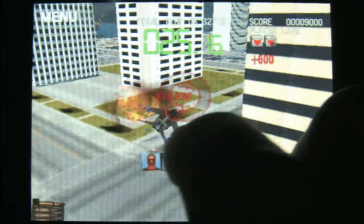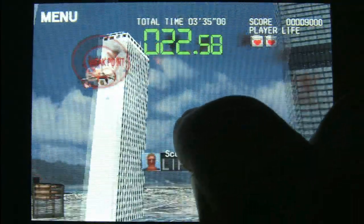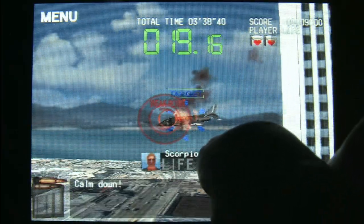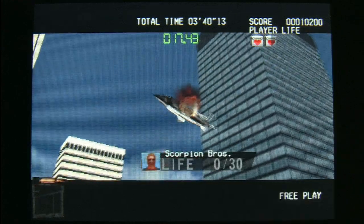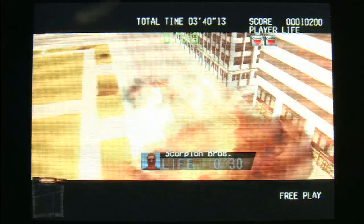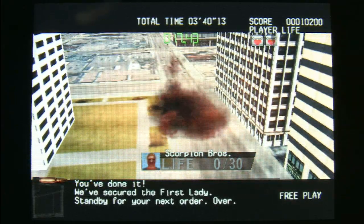They've released the excellent Metal Gear Solid Touch, which is a very well-made game for the iPod. It's not a remake of Metal Gear Solid 4, but a different way of looking at Metal Gear Solid 4. It has addictive, immersive gameplay and feels like it was made for a handheld touchscreen game console.